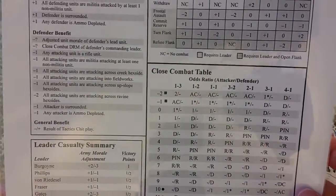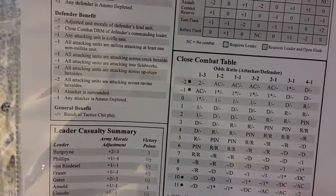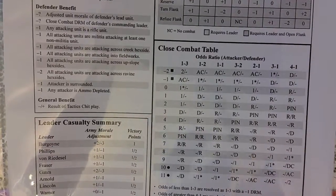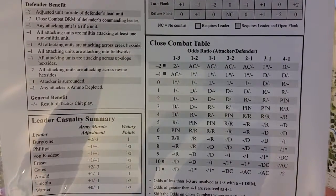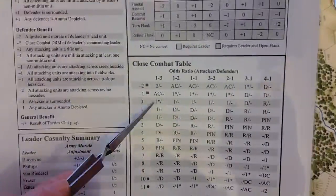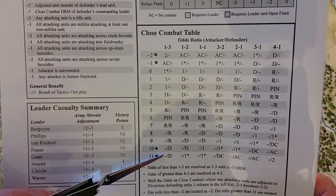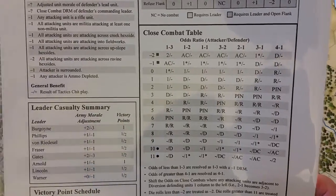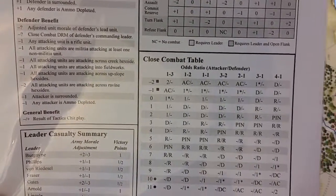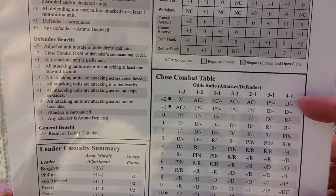Looking at the Close Combat Table: odds ratios run from one-to-three up to four-to-one. Odds less than one-to-three are resolved as one-to-three with a minus-one DRM; odds greater than four-to-one are resolved as four-to-one. Combat results include a dash for no effect and AM for army morale loss — though looking at it, I don't see the AM result on the close combat table itself.